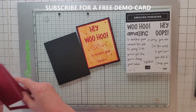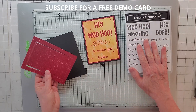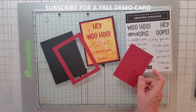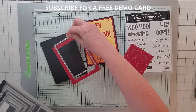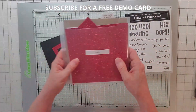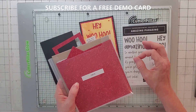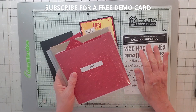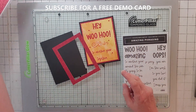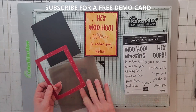I took a piece of that glimmer paper and cut it four by five and a quarter. On this card I forgot until the very end that I forgot to cut out the middle, and since it's not cheap, I took my Rectangle Stitched Frames - the third largest - and cut that out so I can use it on another project. The folders, bigger folders, magnets, everything are in the description with an Amazon affiliate link. It is totally safe to click all my links. I went ahead and cut that out and snailed it on the card.